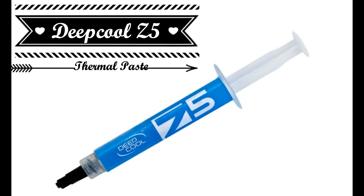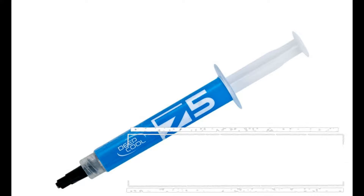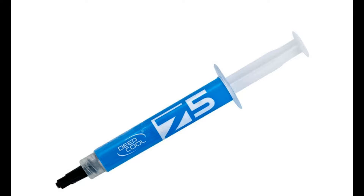Hey guys, Captain Cross here. Today we are going to test and review the DeepCool Z5 thermal paste. We will also show you how to remove the old thermal paste and apply the new one. Let's begin.